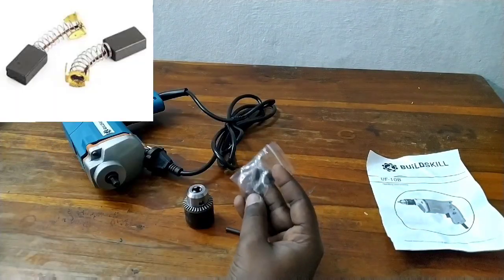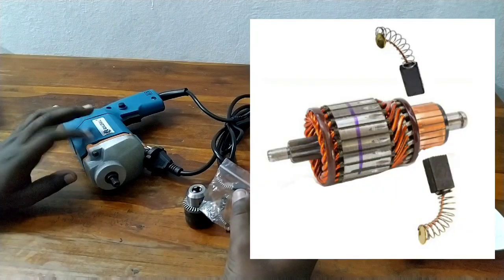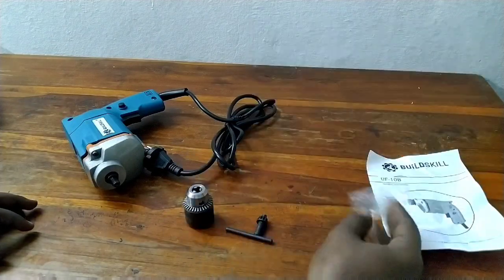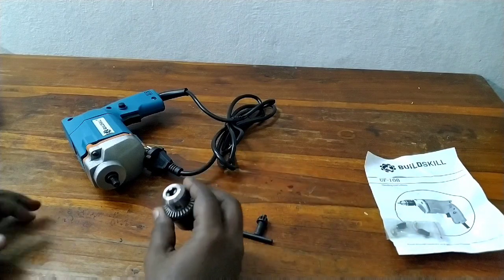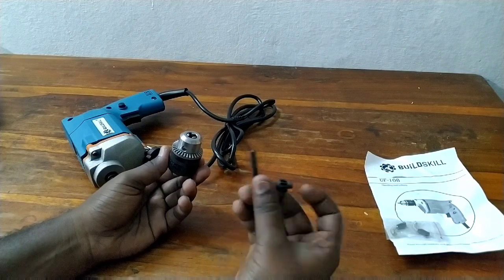We are going to use the carbon brush. We will be able to choose the scanner and try it. We will try to see some of this material. This is the main feature.